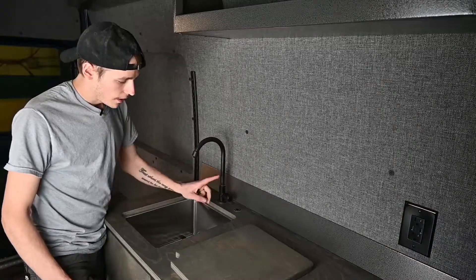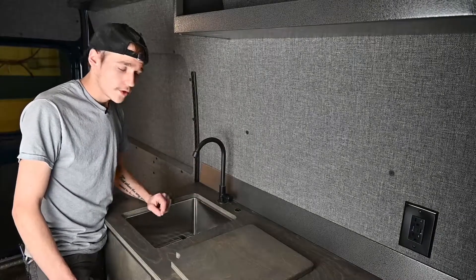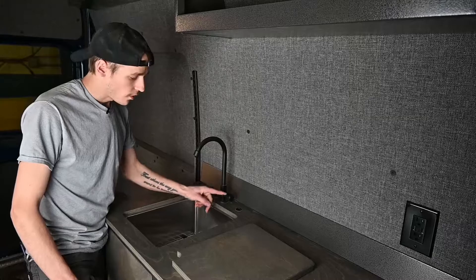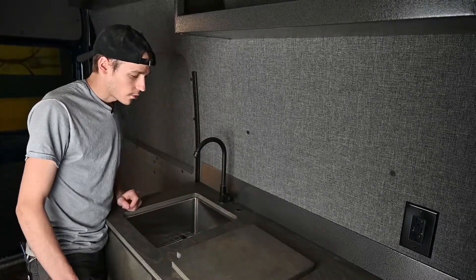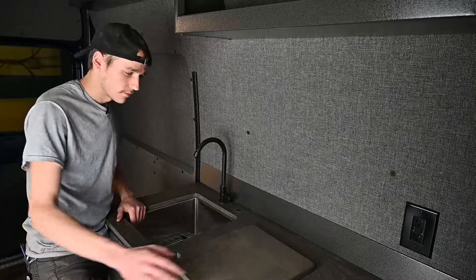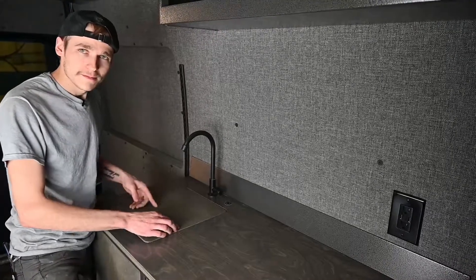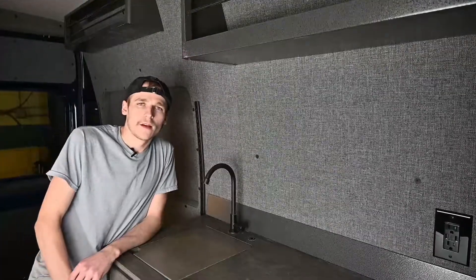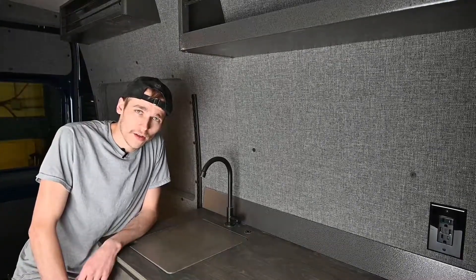For our faucet, we have a one-temperature faucet. To use the faucet, you need to turn on the pump. When the pump is on, the water will flow when you turn it on, and when you turn the pump off, the water will stop flowing and will also prevent leaking from the faucet. And that's our galley — thanks for watching! Make sure to visit airyvans.com and like the video.